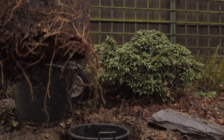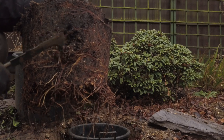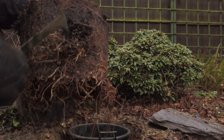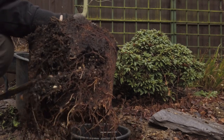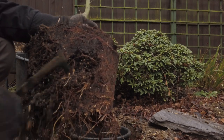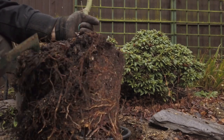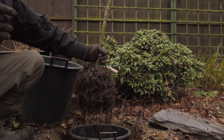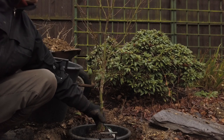I'll just loosen off the roots and make sure there are no really big thick ones that need pruning before I put it in. I'm not going to prune this one because it has nice fibrous roots — nothing too thick. I will prune the large one in the second part of this video.